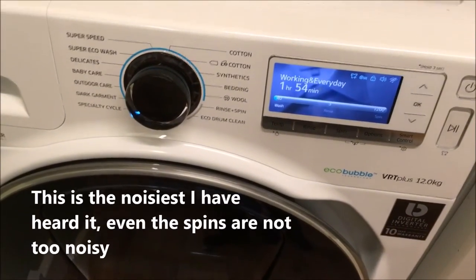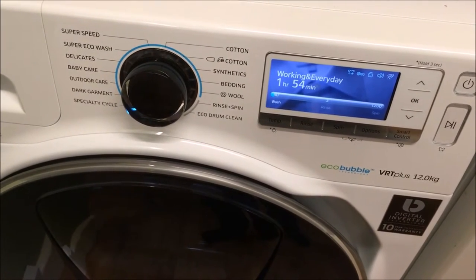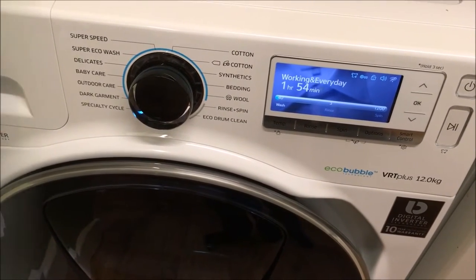You can hear it filling up the water now. This is the kind of sound level you're getting, which is absolutely fine because as soon as I close the kitchen door, I can't hear it at all.